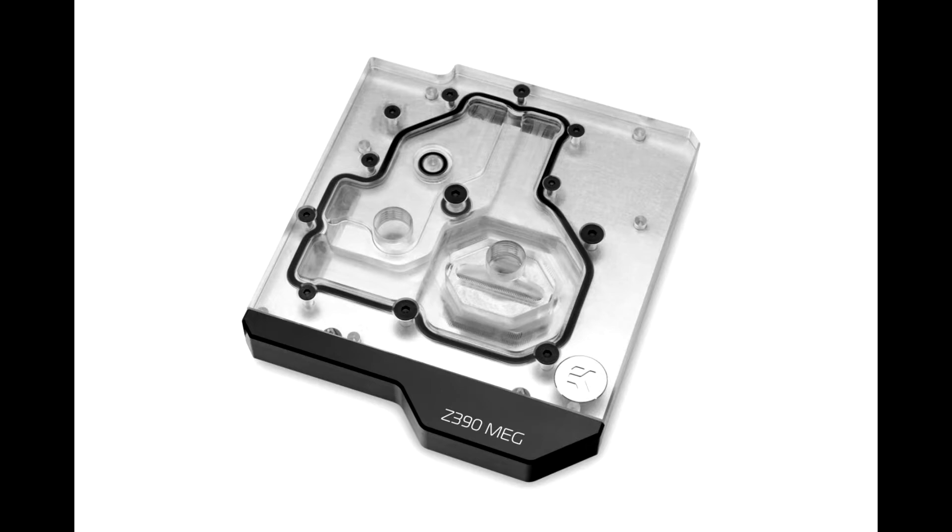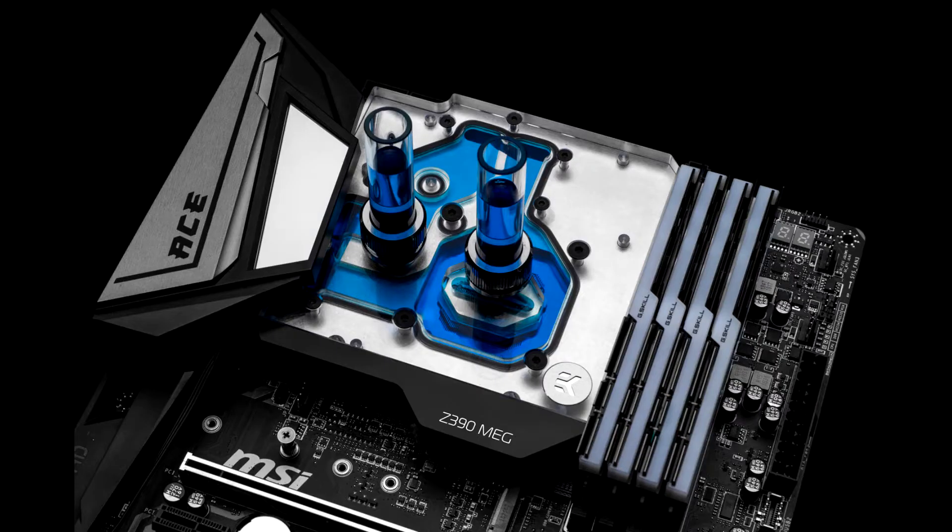The addressable DRGB LED in the monoblock is compatible with Mystic Light RGB control, thus offering a full lighting customization experience for every single diode at any given time.